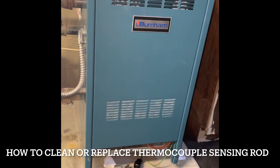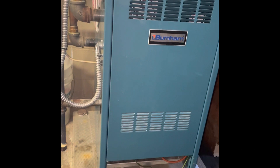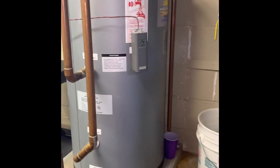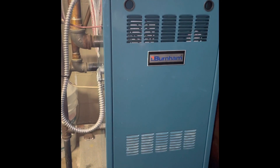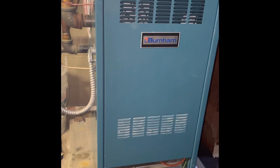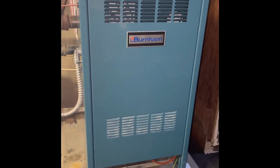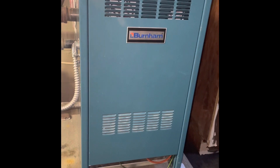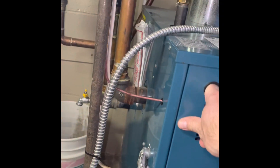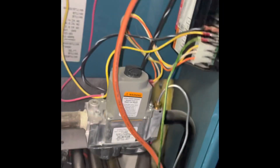We have a gas boiler furnace here and an indirect water heater that heats the house with baseboard heating. Right now it's not meeting what the thermostat is set to, so we're going to have to check some things. The first thing it usually is on these is the thermocouple, and after you definitely shut off the power at the breaker, you can start working on it.